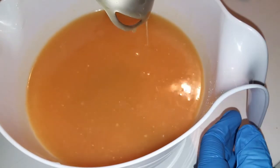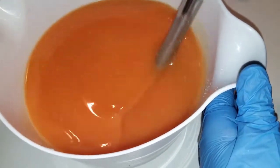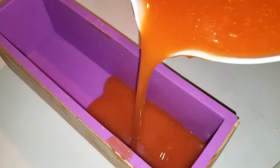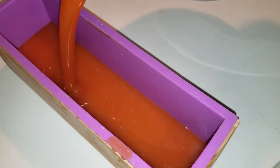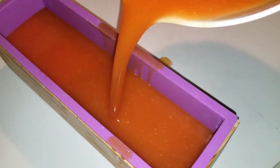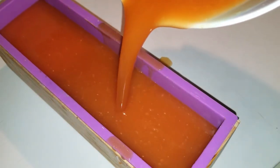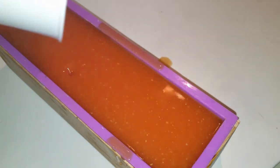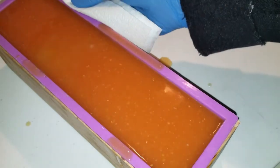Wow, look at how it darkened! Man, it turned orange. The easiest pour and it just wasn't pouring. I made a mess — my bowl poured funny. Let's clean that up.